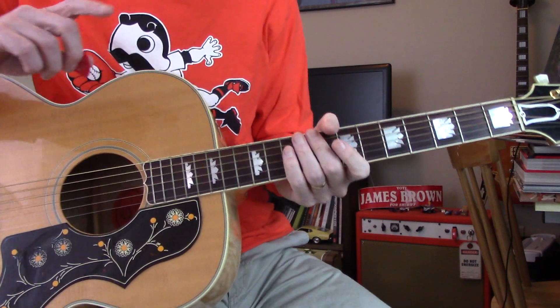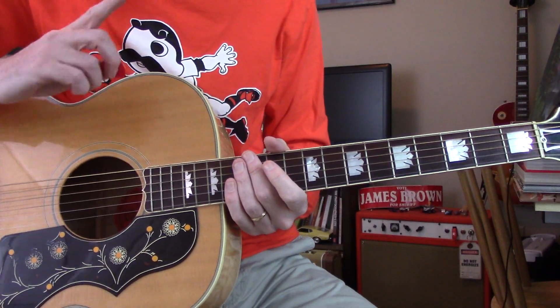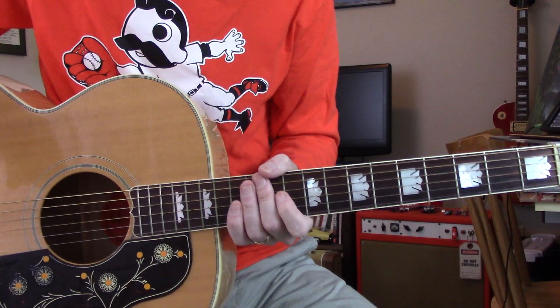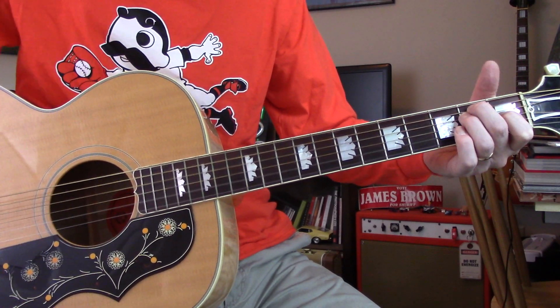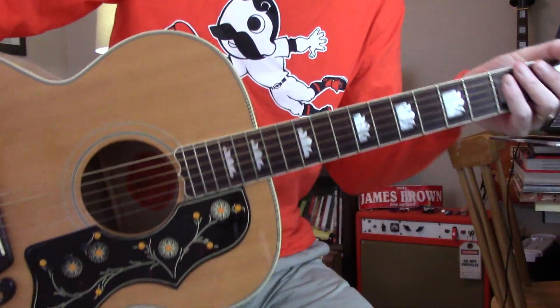Okay. First thing is it's tuned down a little bit. Once you try to sit down and play with it in standard tuning, standard pitch, you'll hear that. So the low E goes down to this.